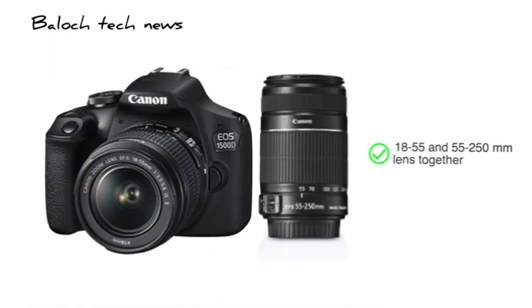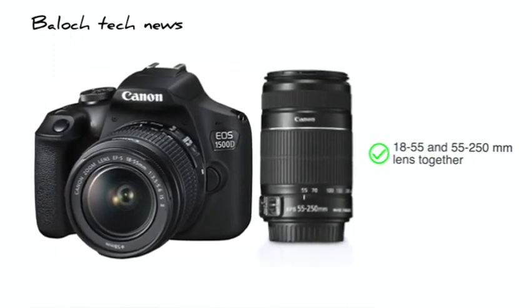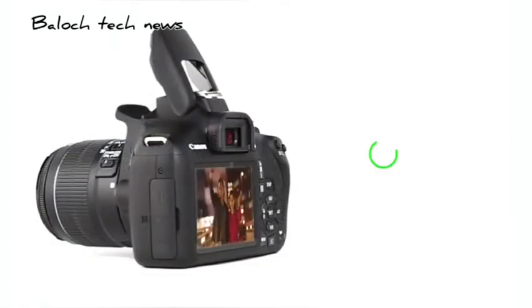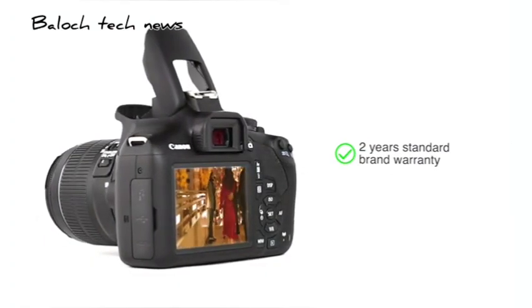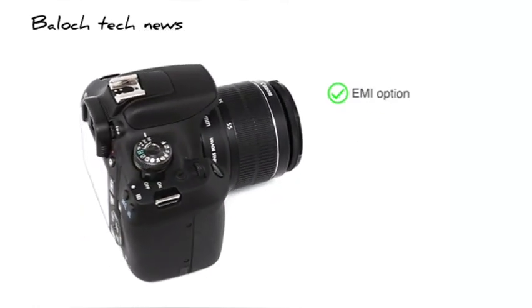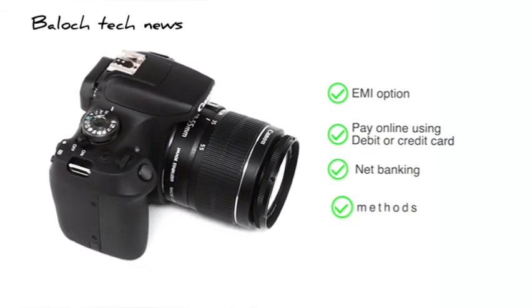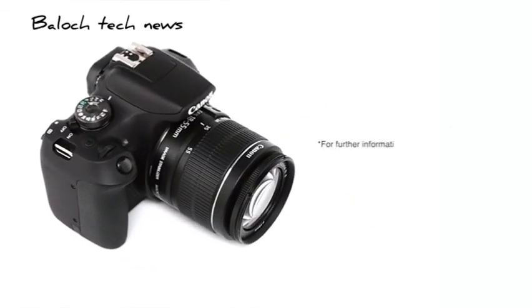This camera is also available for purchase with 18-55mm and 55-250mm lens together. The Canon EOS 1500D comes with 2 years standard brand warranty. You can avail the EMI option. You can also pay online using your debit or credit card, net banking or other methods. For further information on the product, warranty, payment and delivery options and other offers, visit the product detail page.